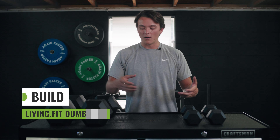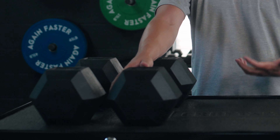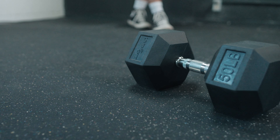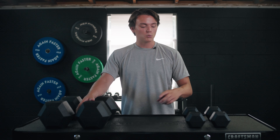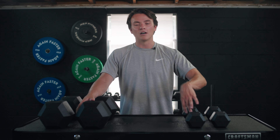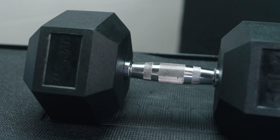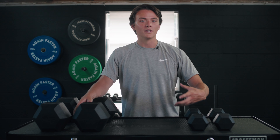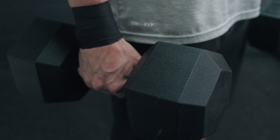Let's talk about the build and features of these dumbbells. As you can see, they do have that hexagon-shaped head — I personally love it. If you drop them, they're not going to roll all the way across your room; you don't have to chase after them. The rubber is going to prevent your floors from too much damage and protect the dumbbell itself and any surrounding equipment. The heads are made from cast iron and the handles are made from steel. Don't let that alarm you — these are welded together and have a rubber coating, so they're really durable and they're going to last you a long time.